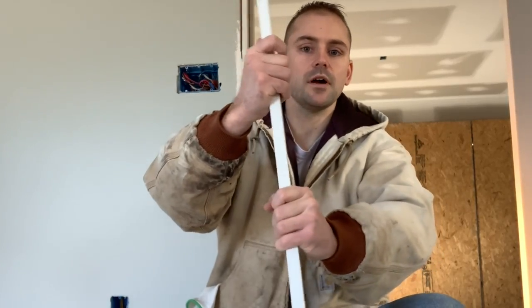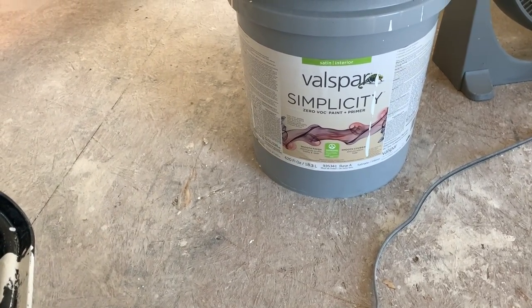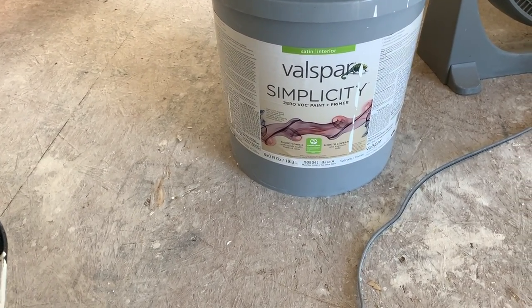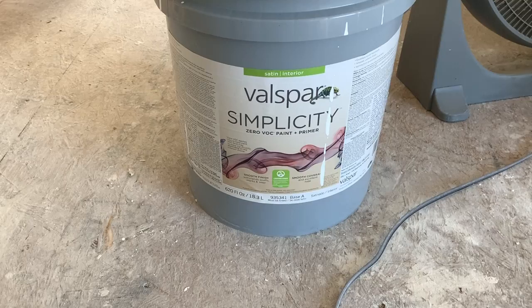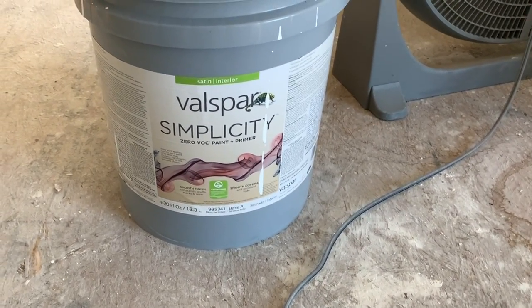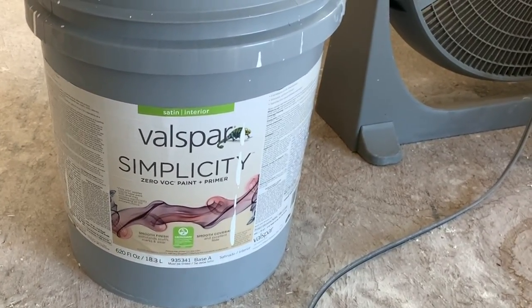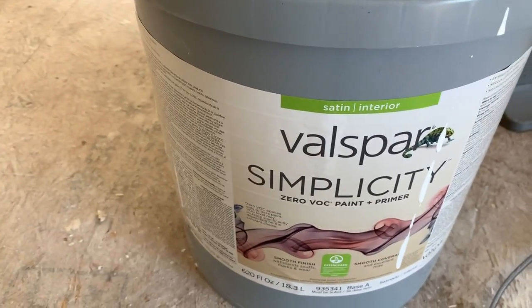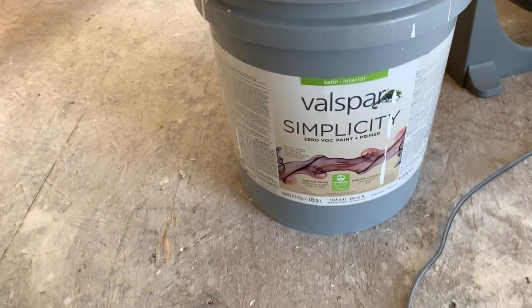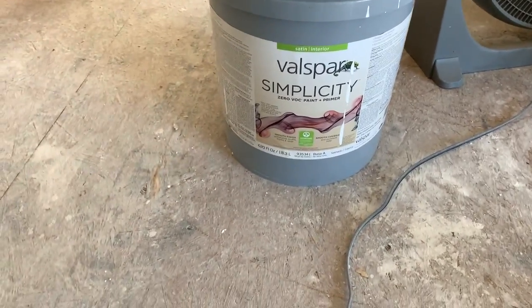As you get older, maybe it's not a bad idea to let your joints heal up and take more vacations. I'm using the same product I used on the interior walls — Valspar Simplicity, the paint and primer mix. Some people say you need to use primer first, but honestly this covers so well that'd be a waste of time. I like using satin finish because it's more durable to wipe down, especially in a garage where you have oils and stuff around — you can just wipe them off the wall easier than flat.